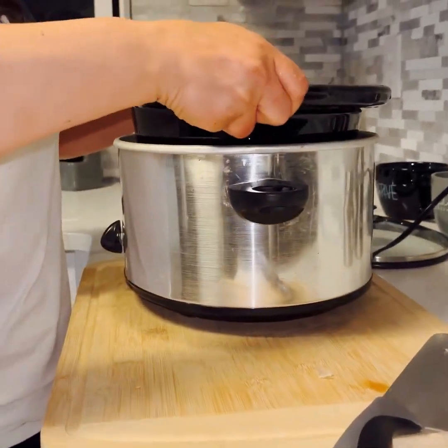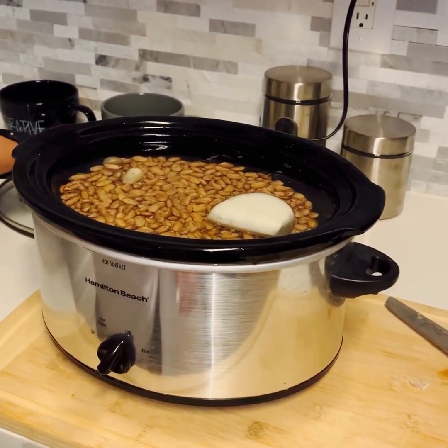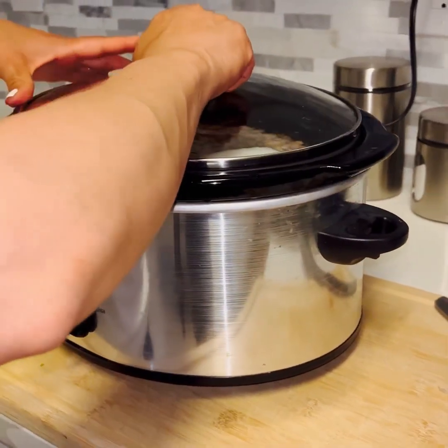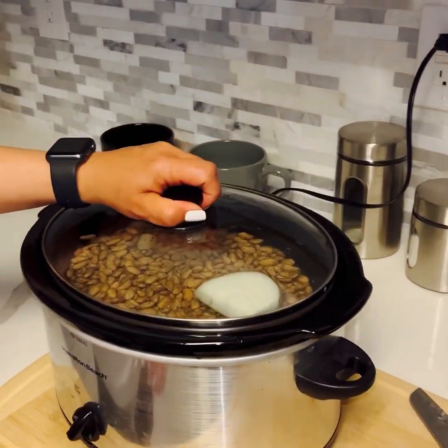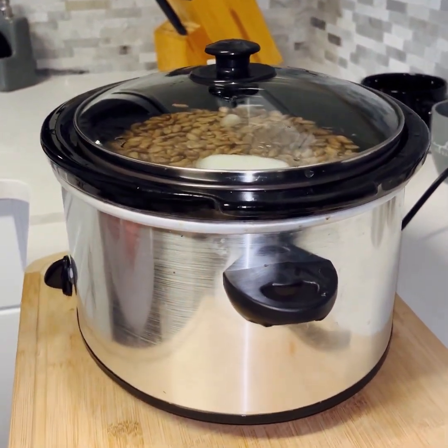It's going into the crock-pot and I'm going to keep it on low — make sure you cover them. You can always add jalapeños or anything else that you like, but make sure they're completely covered. I'm going to cook them on low for about eight to ten hours. I'll see how they are in the morning and if they need more time then I'll just cook them a little bit more.